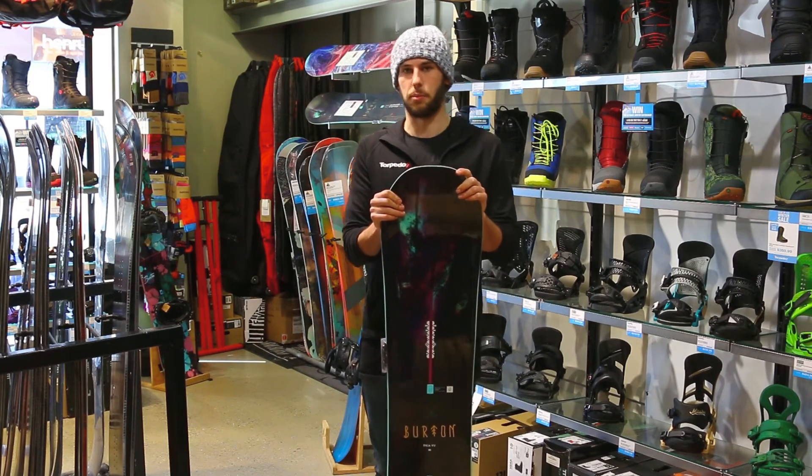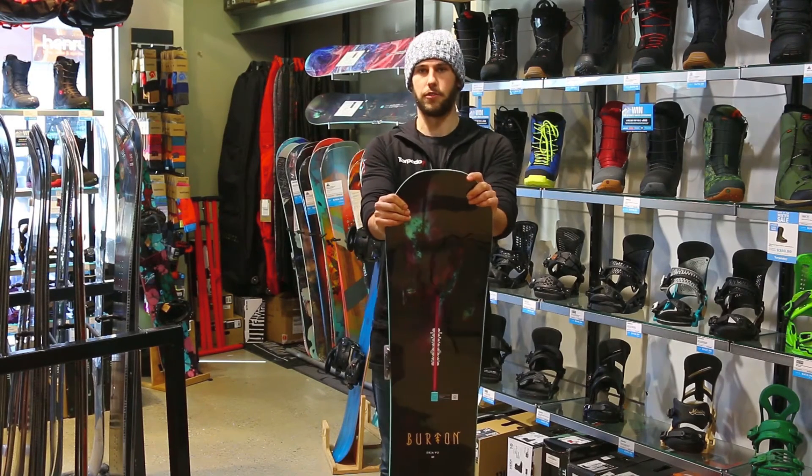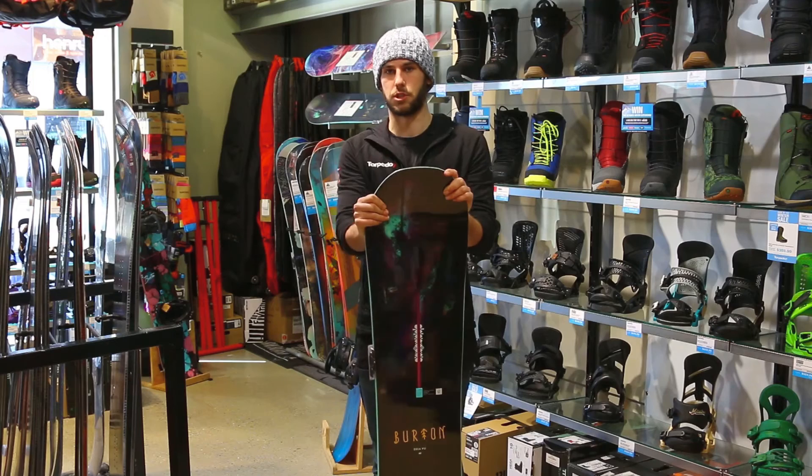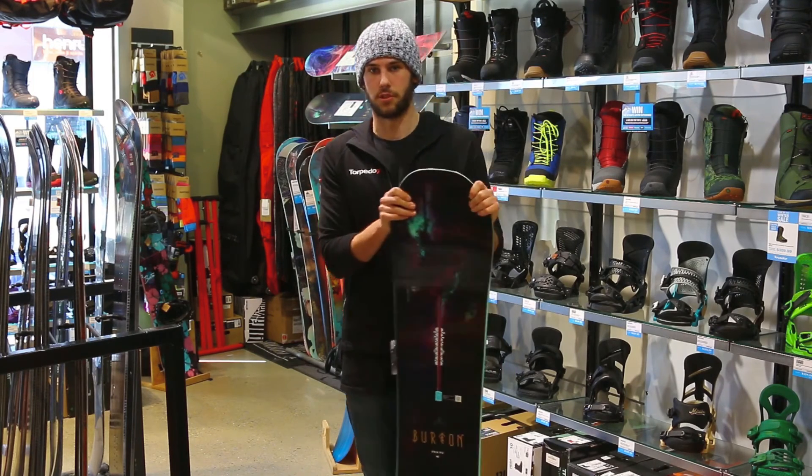With a medium flex it's designed to be playful, but when charging it's going to sit down and be aggressive. It's designed for that intermediate snowboarder that wants to progress during the season. Once again guys, this is the Burton 2017 Women's Deja Vu Snowboard.